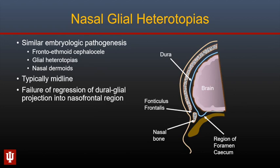Nasal glial heterotopias, also called nasal gliomas, have a similar embryologic pathogenesis to frontoethmoid cephaloceles and nasal dermoids. They occur because of failure of regression of the dural-glial projection into the nasofrontal region in the embryonic period. They are characteristically midline in location, although paramedian locations have also been described.